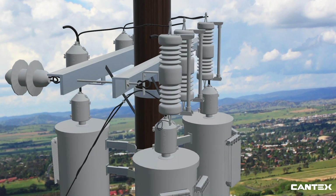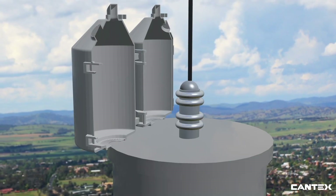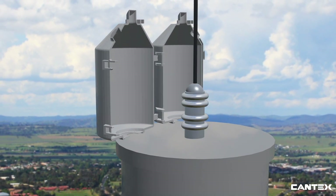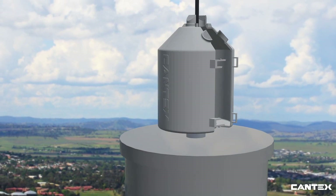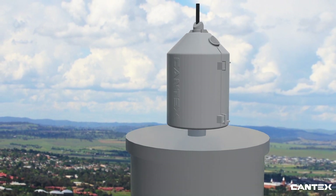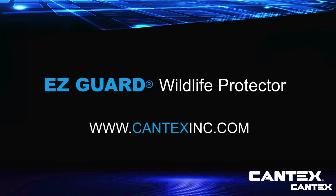EasyGuard installation couldn't be easier — it takes just seconds to install. Simply line up both the hinge sides of the EasyGuard around the live part of the bushings. Next, just close the EasyGuard until it snaps in place. Done. In just seconds, the hinge design and patented locking system does all the work.